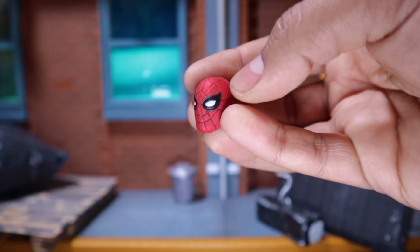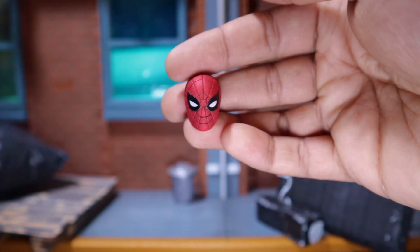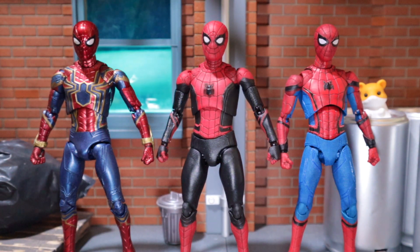Too bad he doesn't come with a Peter Tingle head sculpt. What I'm gonna do is clone this one and just paint the eyes full black to have a Peter Tingle head sculpt. So here we have all the Spidey suits that we have up till now. I hope Mafex does the very first suit — the homecoming sweat suit that he makes himself. That would be dope. But for now, I think the new black and red is my favorite figure from the Mafex line for the movies. After that, the Iron Spider-Man, and then the original red-blue Stark suit.